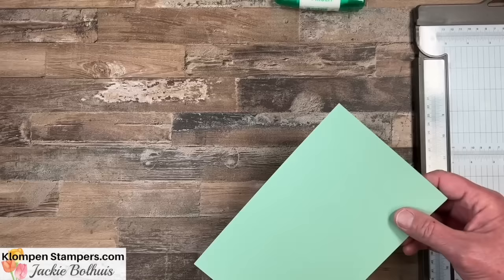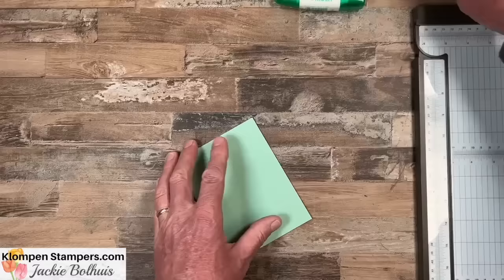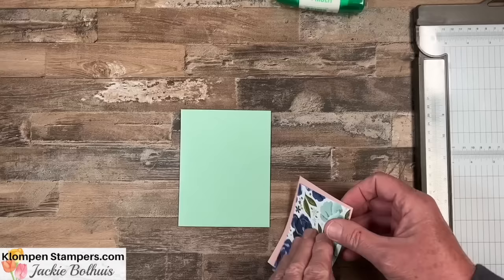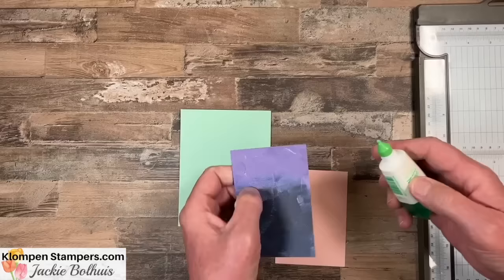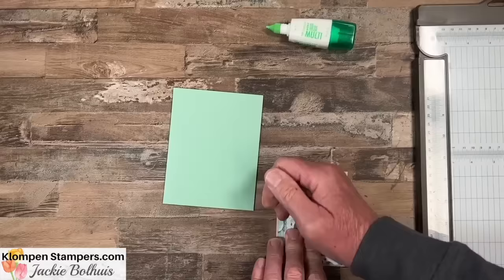So, normal card base: eight and a half by five and a half. We have a piece of designer series paper that is three by four and a quarter, and it's going to go on a layer that's three and an eighth by four and three-eighths. We like that eighth — just an eighth bigger — and then that's going to go right down to the middle of the cardstock.